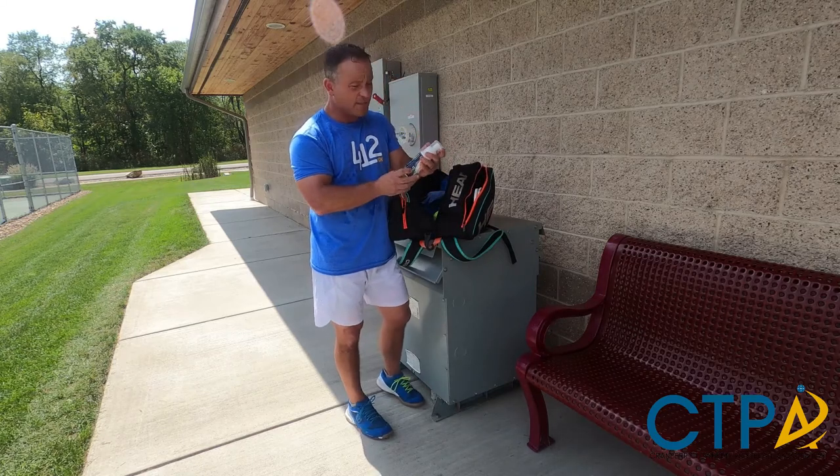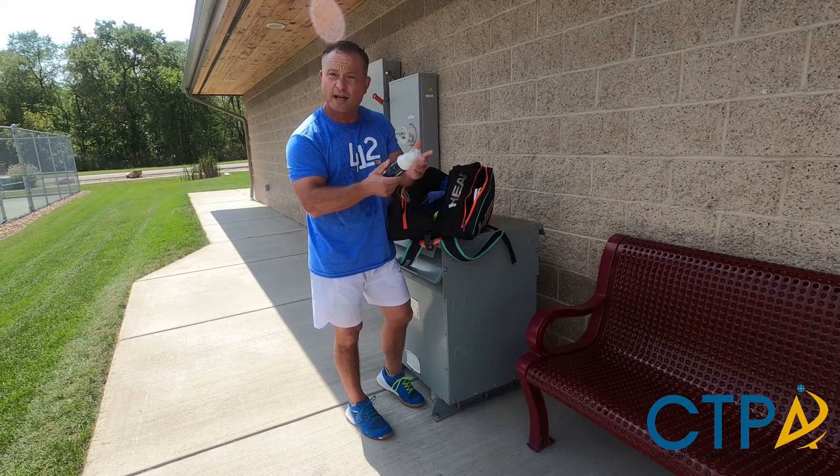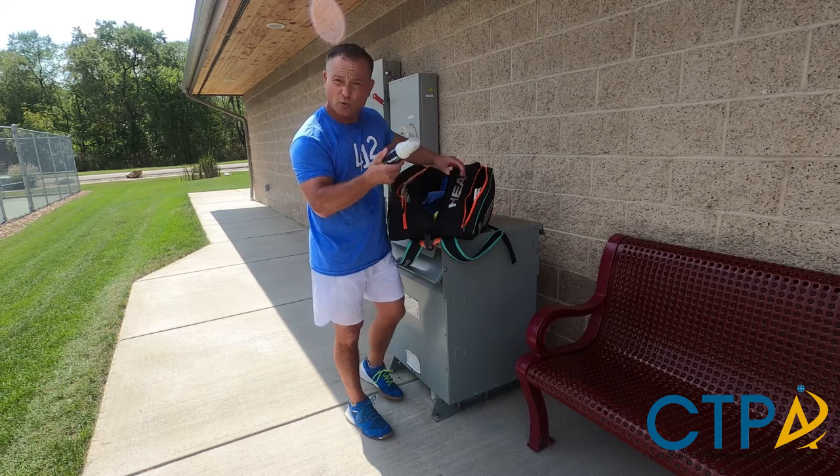It's anti-cramp, so it has some magnesium in it that's supposed to help particularly hamstrings and thighs, or calves — put it on, sort of rub it in and get some absorption through the skin.